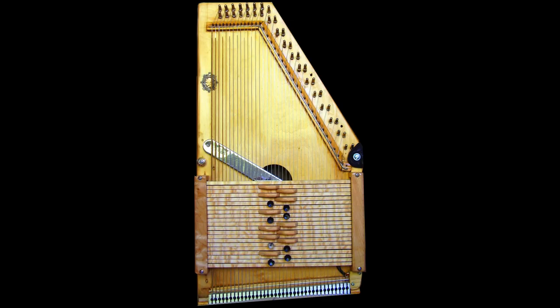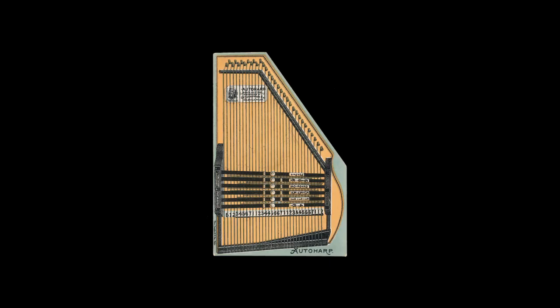In the atmosphere of the Gilded Age, complicated mechanical solutions were the order of the day, and soon Zimmerman developed a mechanical system of chord bars which dramatically increased the number of chords available on chromatic autoharps.